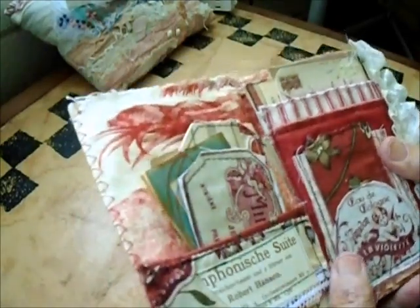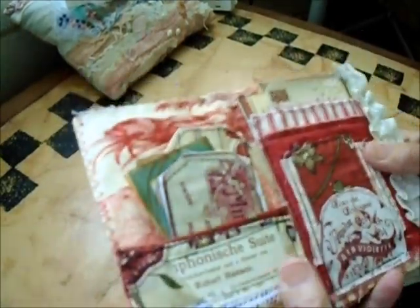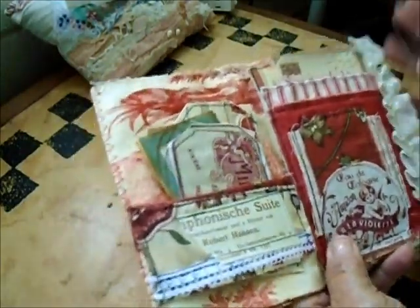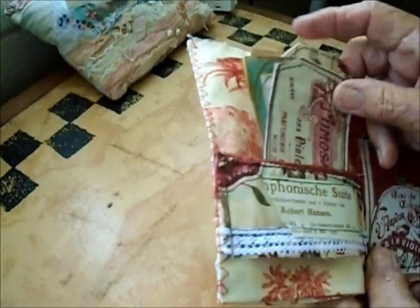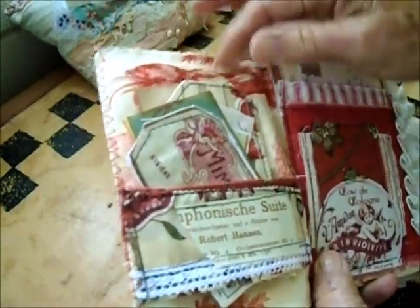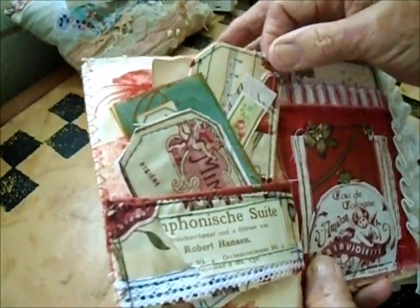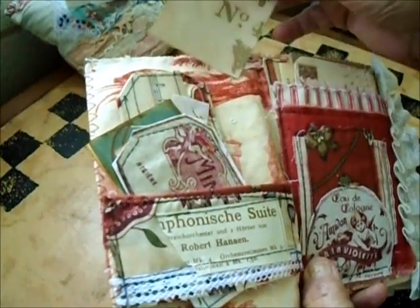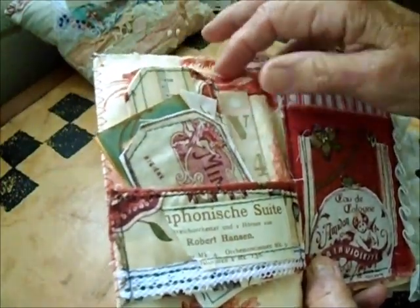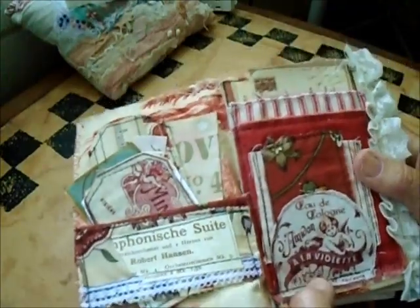When you open it up, it has just a small bunch of pages — like eight pages — but it has quite a lot of inserts, so there's a lot to it. First of all, here's a belly band I made, and then I put in a bunch of tags: different tags, some made of fabric, some made of paper. There's also an advertisement from an old French page for Provence, so basically the theme I would say is provincial.